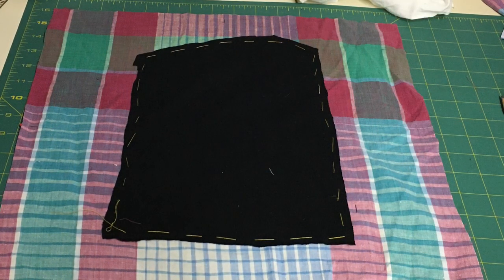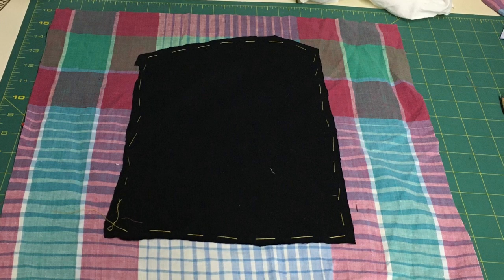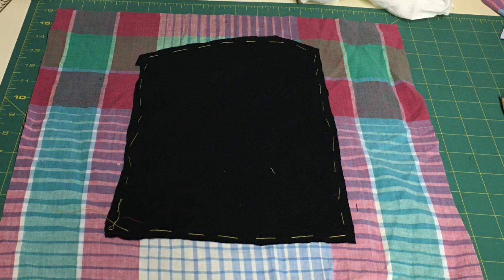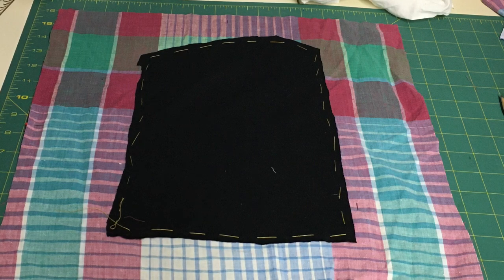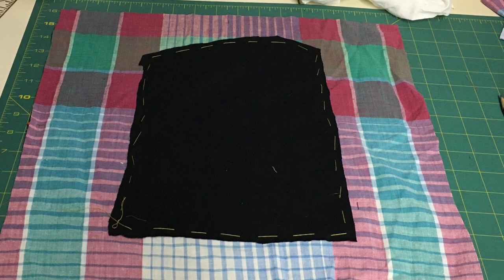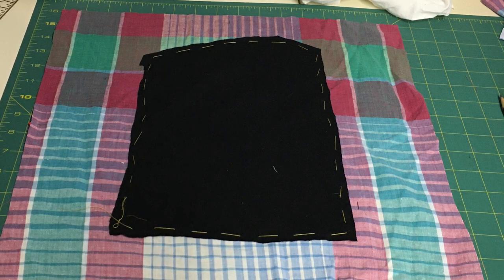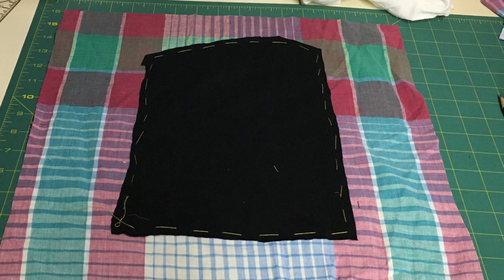The next important step is to flip it over and then baste in place the black fabric — the t-shirt fabric — so that when you take it to the sewing machine it's not going to shift while you're sewing the image on the traced lines on the stained glass window side fabric.